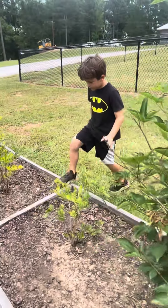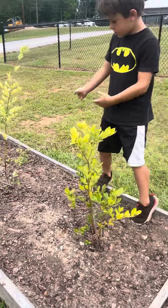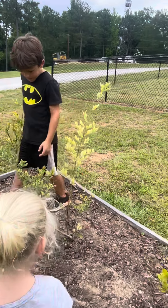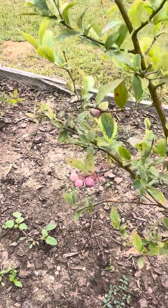And over here we've got all blueberries — do not pick my blueberries. They're not very big, but we just planted them last year. You can see it's all blue and stuff, not really blue, but that's how they start.